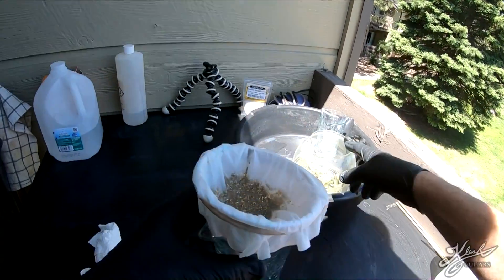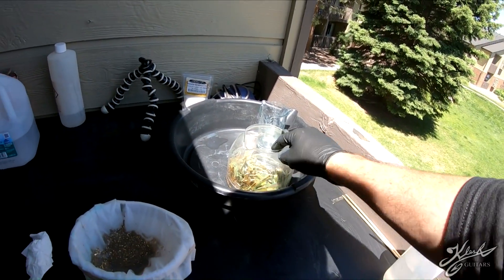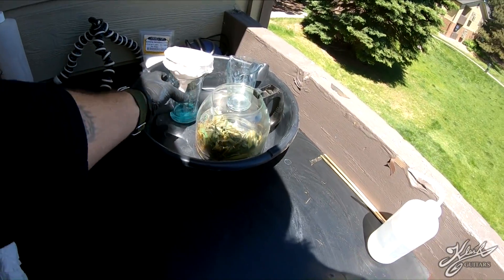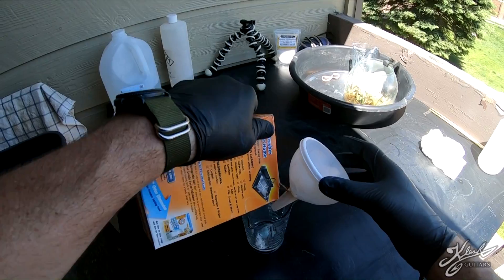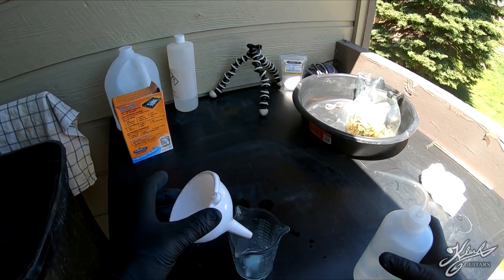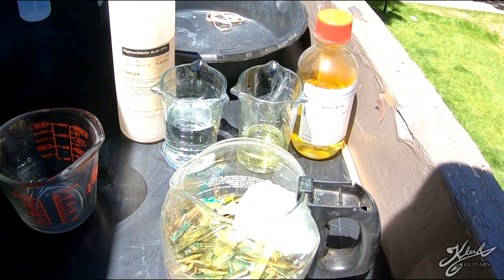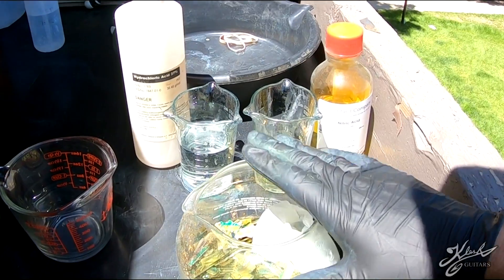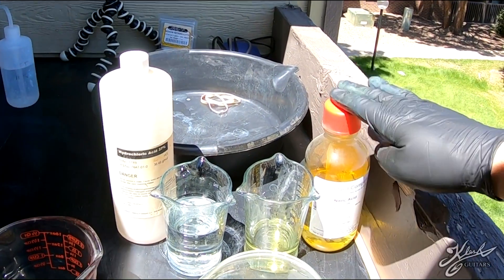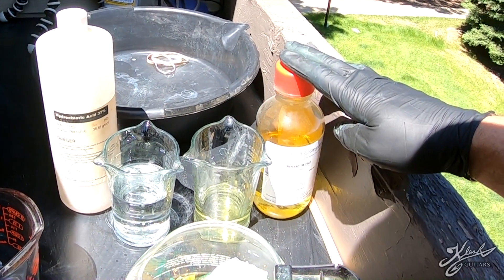We got everything drained off and rinsed three times. I consolidated everything to one filter and we're waiting for it to finish draining, then we'll take the entire filter and put it in with the rest of the gold fingers for the next step. Also make sure you neutralize everything with baking soda and recycle it. The next step is to make an aqua regia, which is going to put this gold into solution. Aqua regia is a mixture of hydrochloric and nitric acid — three parts hydrochloric to one part nitric acid.